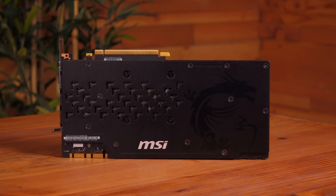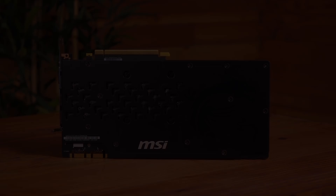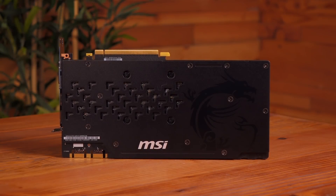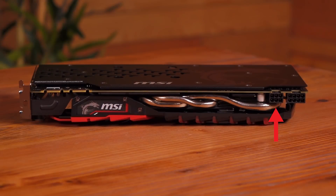This card comes with a custom 10-phase PCB design using military-class certified components. The metal backplate helps keep your card from bending once it's in your PC, and it looks cool. Here's the PCIe X16 connector, and these are the SLI connectors for multi-card setup — they come with HB bridge support. It has a 6-pin power connector as well as an 8-pin. The extra power should help with overclocking.